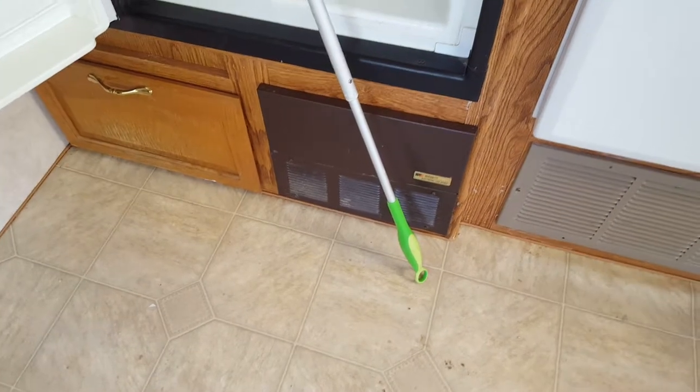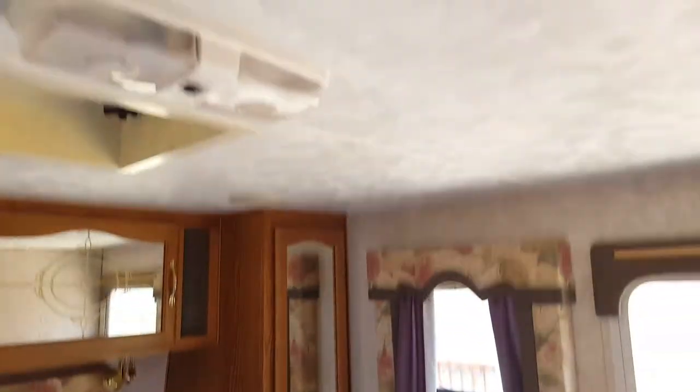Central heating that goes into the floor, lots of storage space, closets. There you go — drawers down below, bedroom there you go.